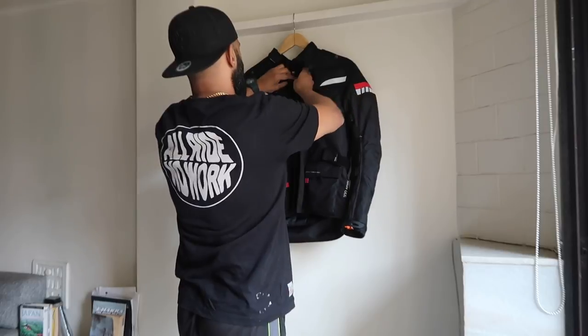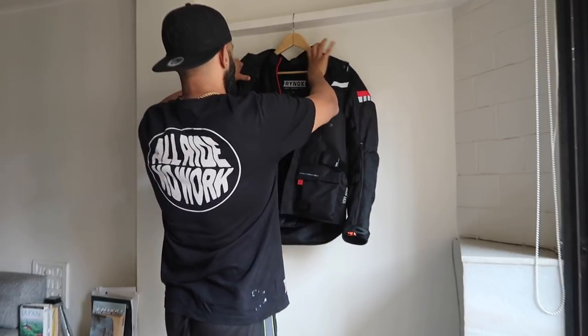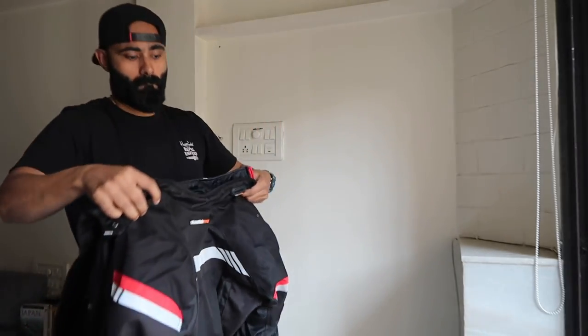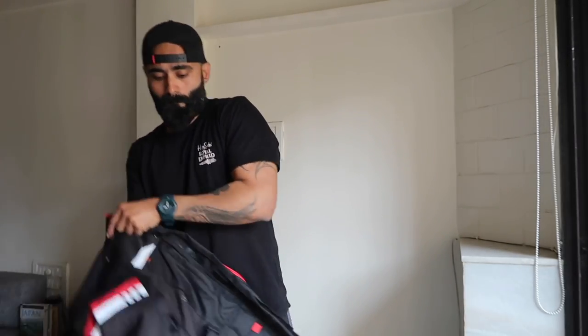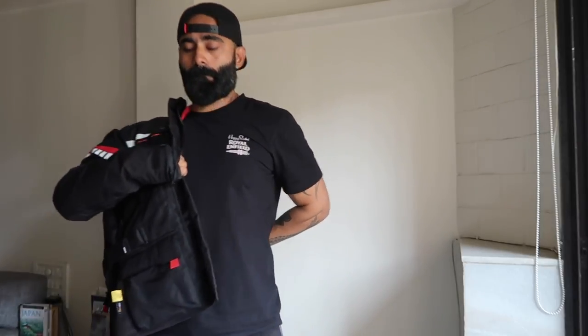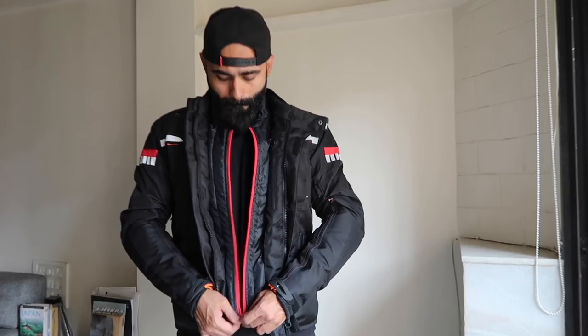It's very important how you choose the size for your jacket, especially when going into mountains. If you're planning to use the four season jacket in a cold region and layer yourself up, make sure you buy a size bigger. It might feel loose without the liners, but it's very important when you layer up.